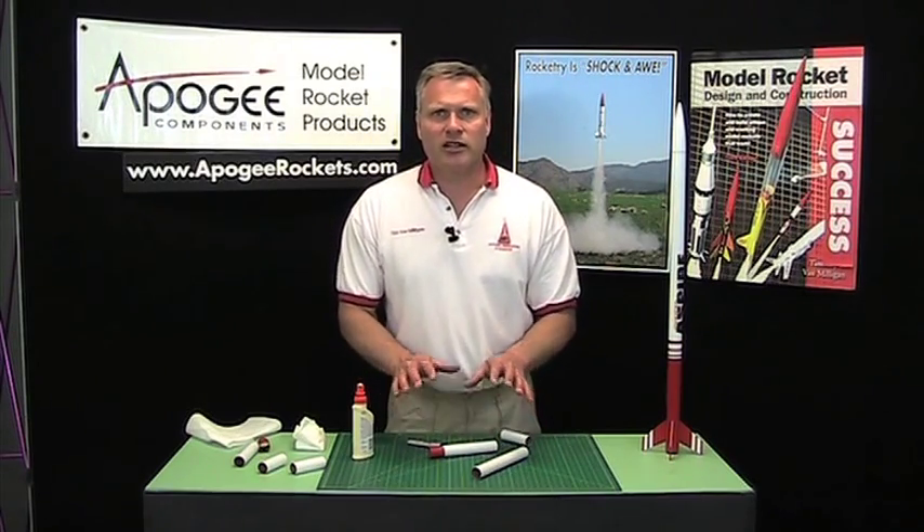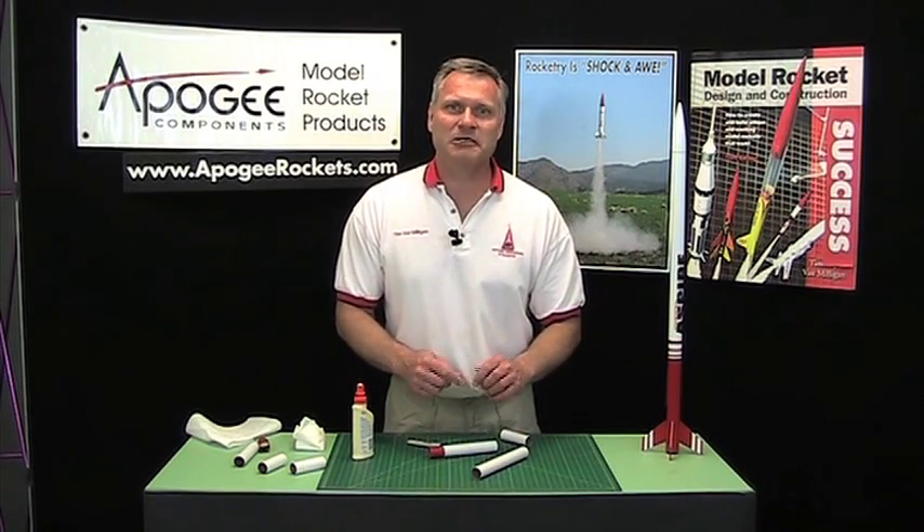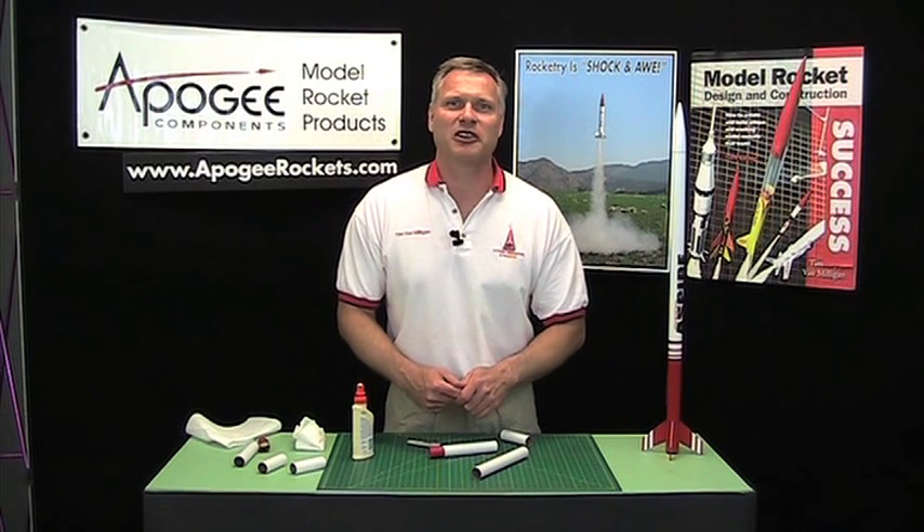So my name is Tim Van Milligan. This is the Apogee Rocketry Workshop. May the winds be light, may the skies be blue, and may all your rockets fly straight and true.